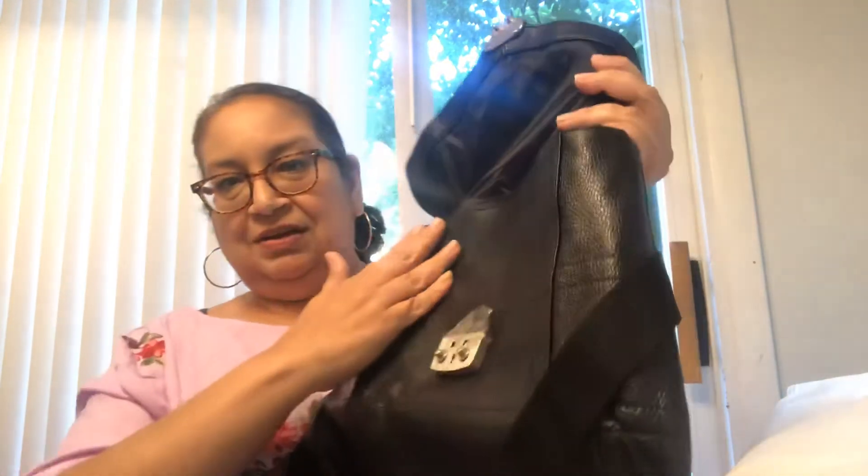It has a little key on the side which probably opens this right away. But if you don't have the key, you just press these in and there you go — voila, your bag is open.